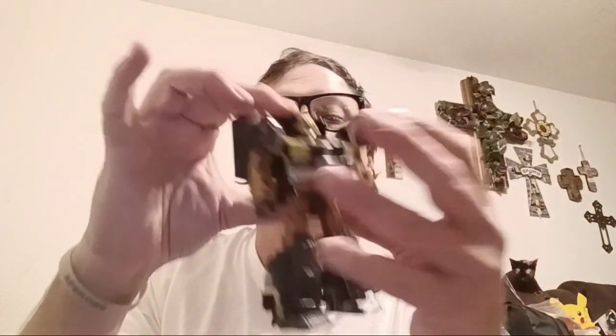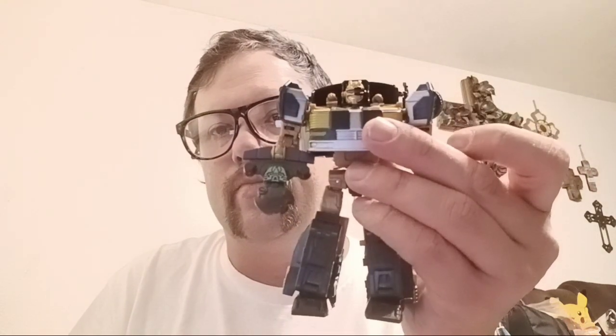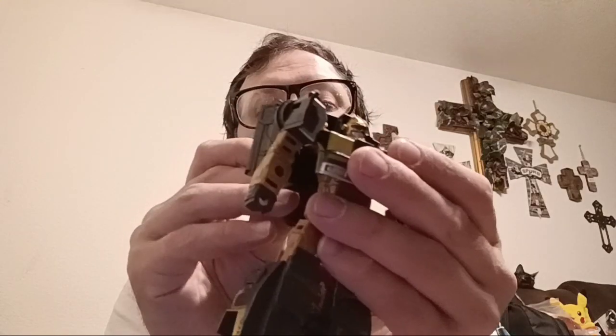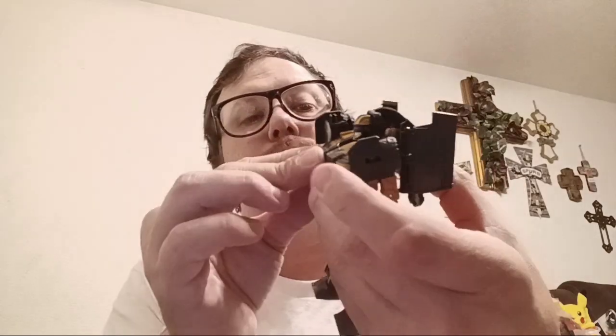His accessories are the light bar and the saber key. I did say you can take the key out and hold this piece as a weapon. It's very weird — what you do is you keep the saber key where it's at and he can hold it like this. But I'm keeping that on his back where it belongs.